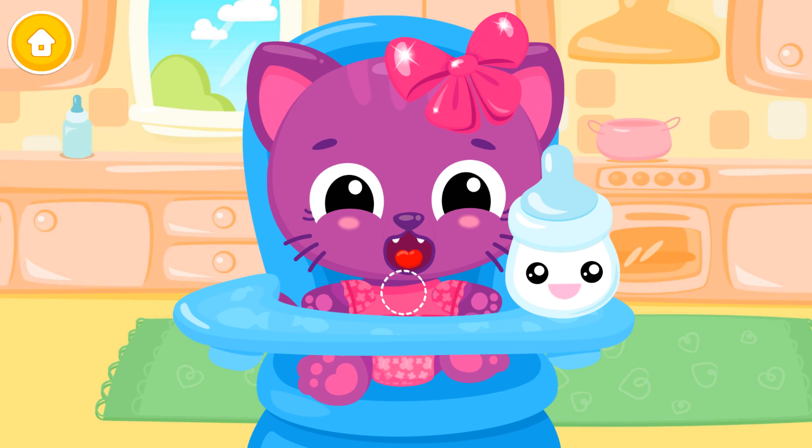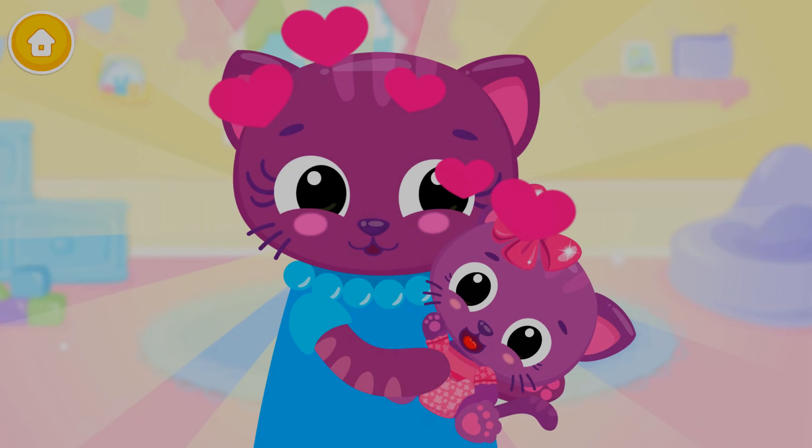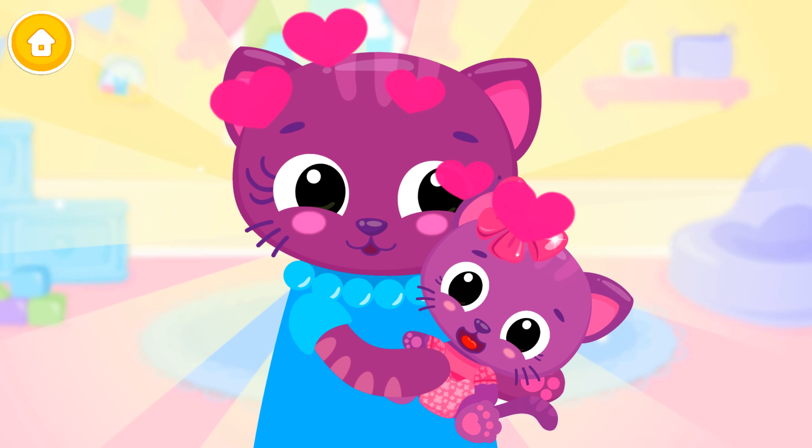Some milk, please. Good job! Baby is fed and happy.